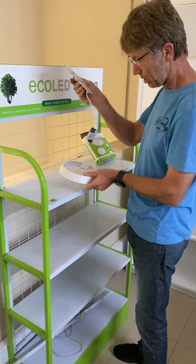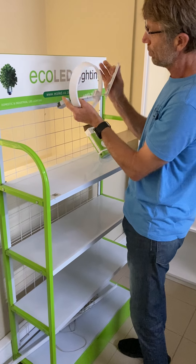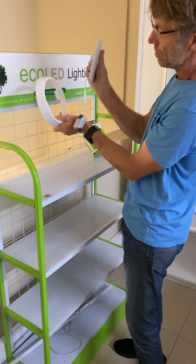You take this little panel and it will be in the ceiling of course. You pull the wire through from the ceiling and connect it onto this, and then you've got to put the clips into the ceiling.